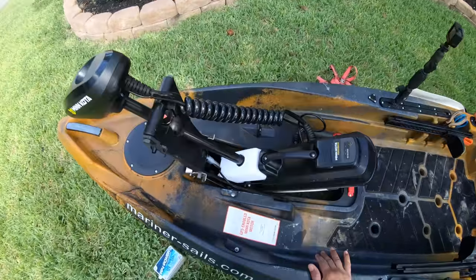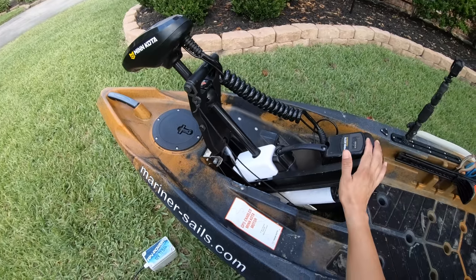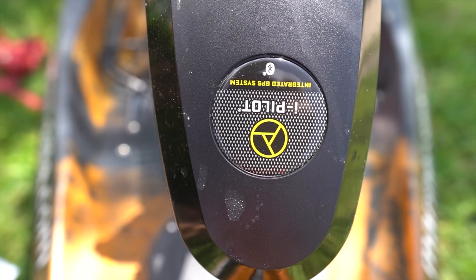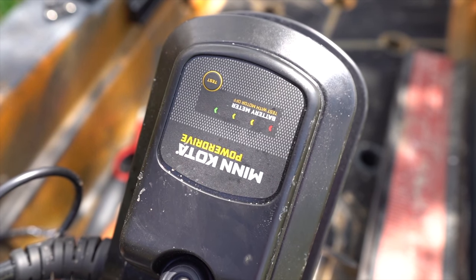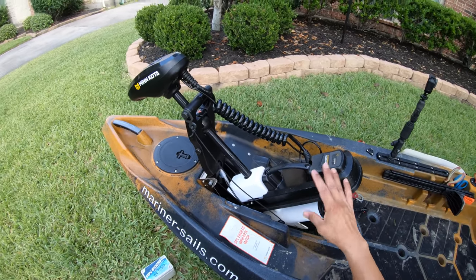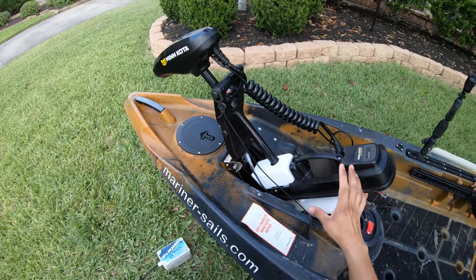Now we've got the motor itself. Old Town basically designed a platform around this motor — it is the heart and soul of the kayak. Minn Kota has done a spectacular job with all the features packed into this one unit, and it was only a matter of time before they put one on a kayak and did it so seamlessly. It's a 45-pound thrust and saltwater rated. The Riptides are colored white, but white would contrast too bad with the kayak's color, so they did it in black. Nonetheless, it is saltwater rated and super powerful.